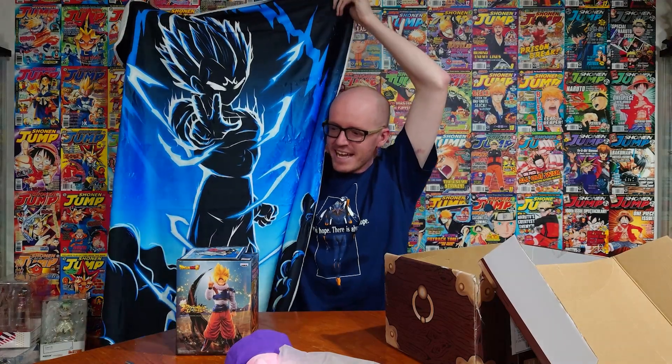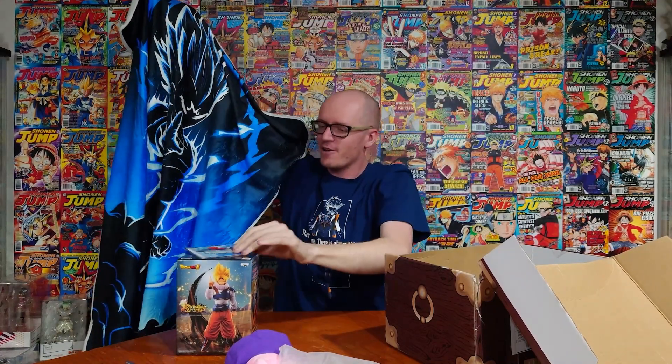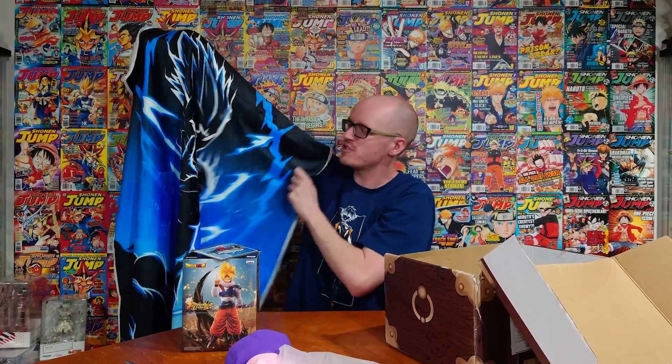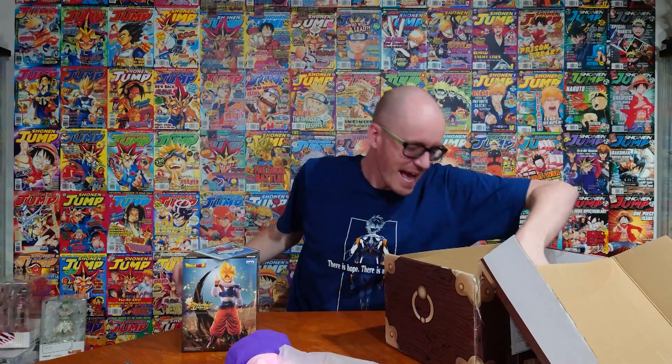It's Majin Vegeta! You know, it's kind of got a running thing — Majin Vegeta says goodbye before he blows up, Goku saying goodbye, and then Goku saying 'hey, what's up again.' So we're two for one, and Majin Boo is still around. Yo, cool blanket though — this is really cool.